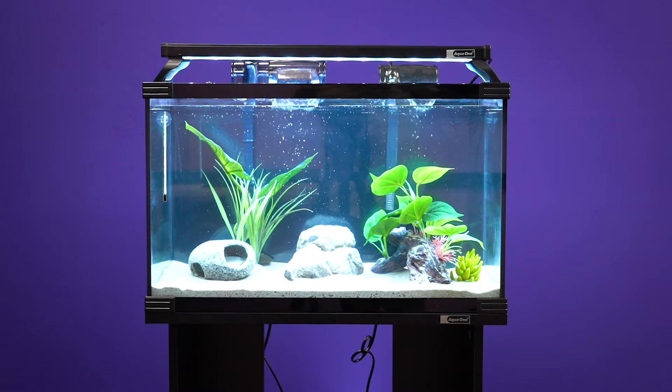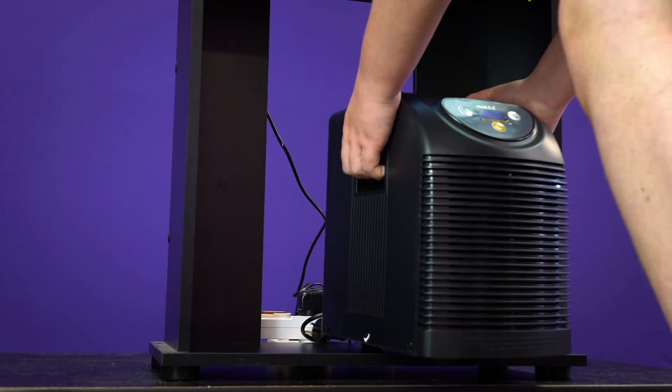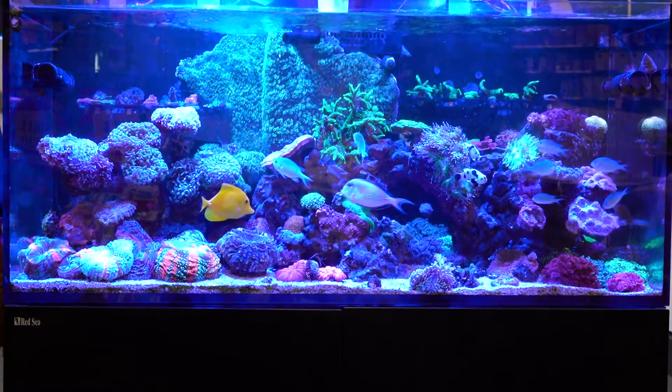When setting up your chiller, it should be placed either on the ground beside the aquarium or in an aquarium cabinet with adequate ventilation. Keep in mind that the chiller cannot be placed in an enclosed cabinet as it will overheat.